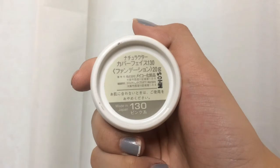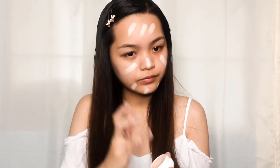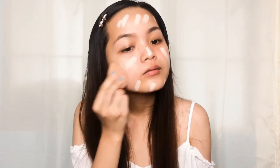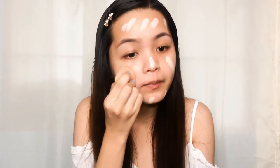I'm using this Naturactor Cover Face in the shade 130 and I'm applying that all over my face using my fingers and blending it using my Beauty Blender. As you can tell, I already did my eyebrows off cam before I did my foundation.